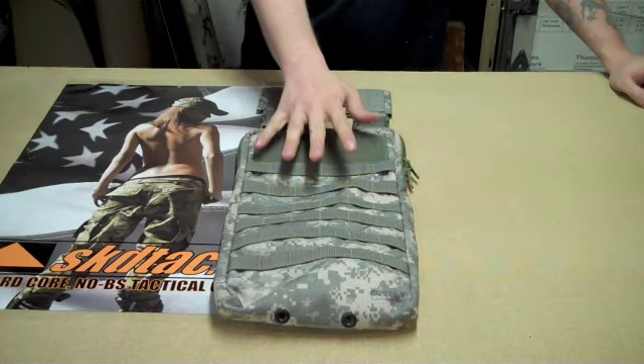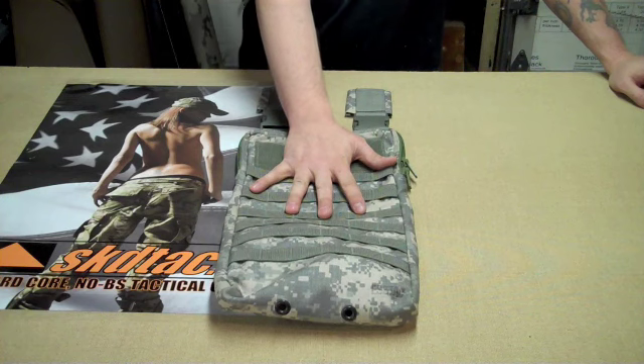Hi, this is Stu with S-TAC. We're going to show how to attach a hydration carrier onto a Boer Series chest rig.